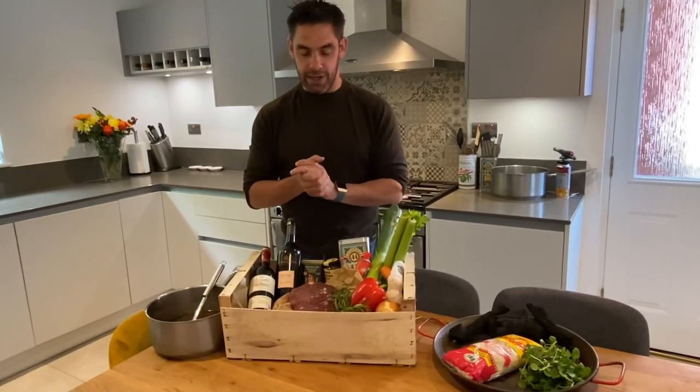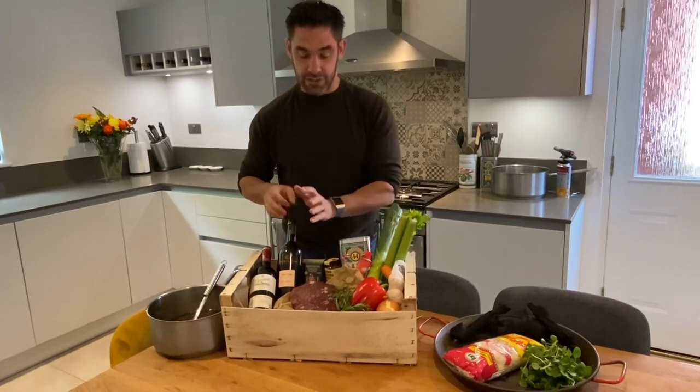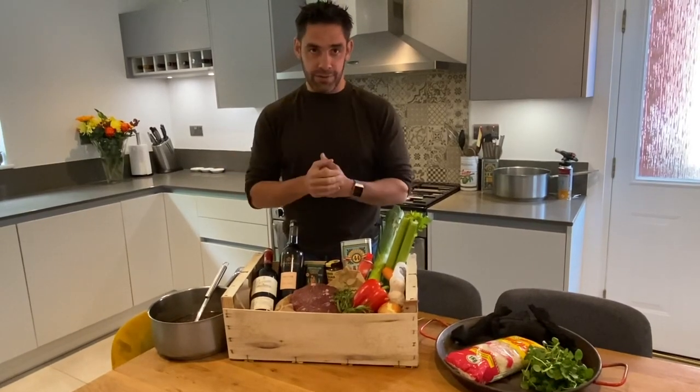We're going to use Neil Powell ox cheeks from Herefordshire, cooked in Pedro Jimenez sherry. It's just the most unbelievably rewarding dish once it's finished, and it's perfect comfort food for the rainy week we're having.